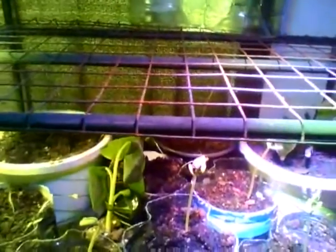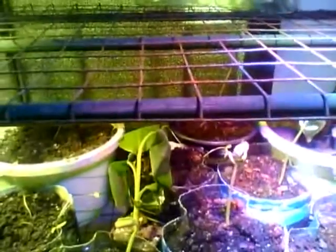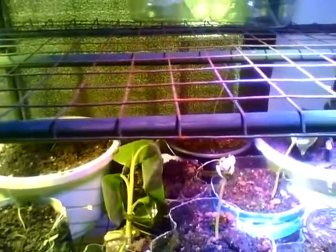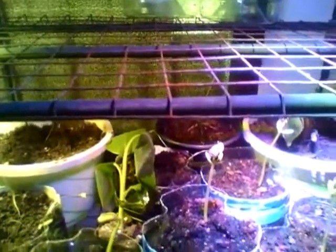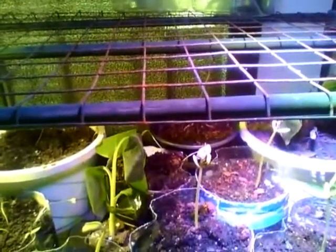I'll definitely give you guys an update on how everything goes with this, but as of right now everything is definitely going our way. We have our sweet peas, hot peppers, bananas, and there's something else back there but I forgot what it is — he knows everything. We just need to put some labels on them.